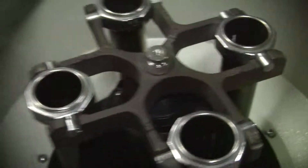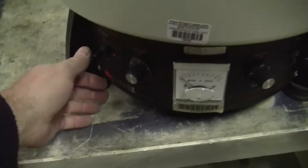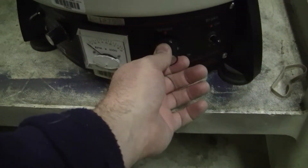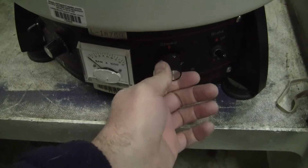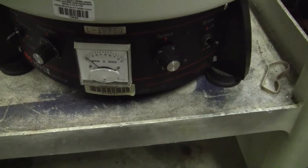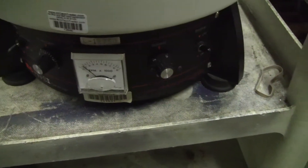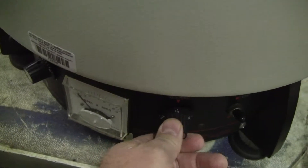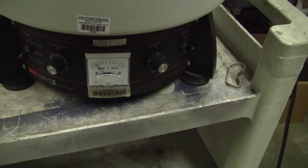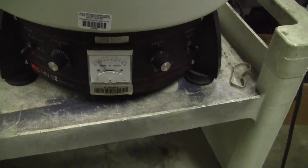Anything else? Let's get it started. It's working very nicely. I'll open it up.